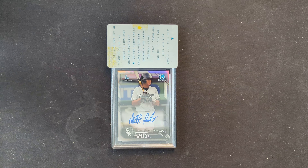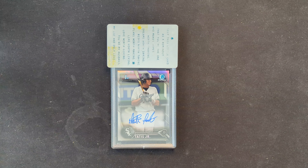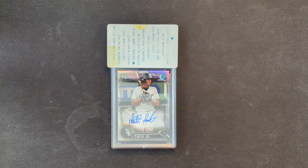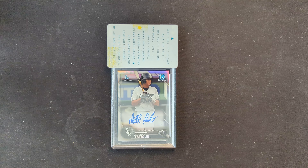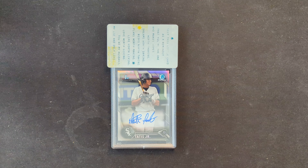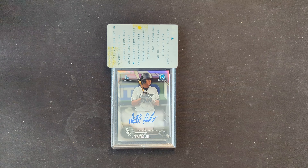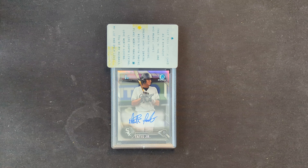Welcome back to the channel, Upcyclers. We have an interesting conversation for today. First and foremost, we have a PSA return. This was a card that I bought in a BGS slab. It felt a little undergraded to me, so I cracked it, sent it over to PSA to see if we could increase the value on it. Am I going to sell it or am I going to keep it for the PC? I haven't 100% decided yet, but I'm leaning towards keeping it.